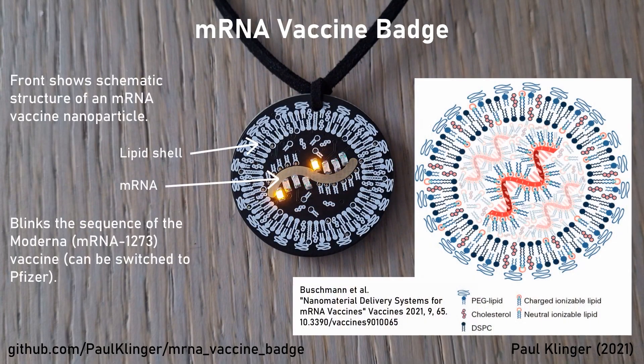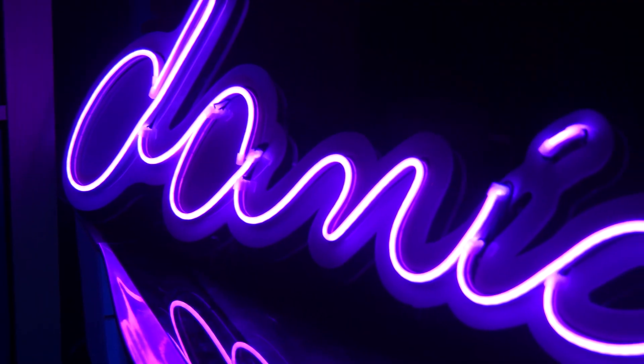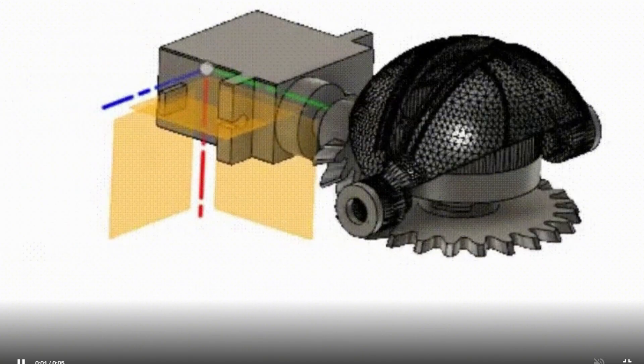This week on Maker Update: vaccine fashion, Intel kills their Kinect killer, laser cut LED neon, casting keycaps, and the Eye of Agamotto.